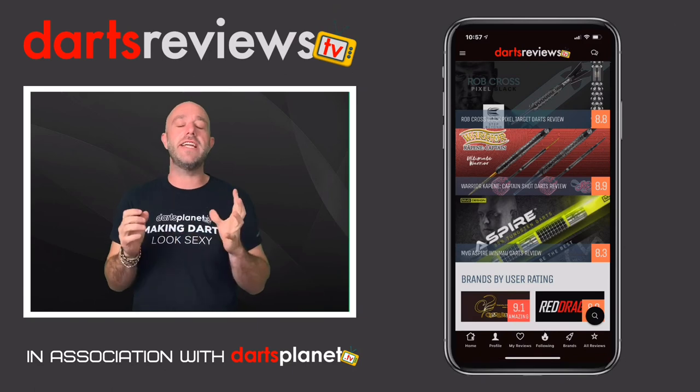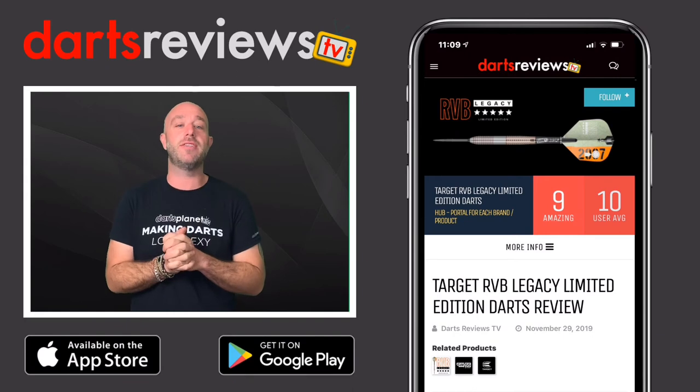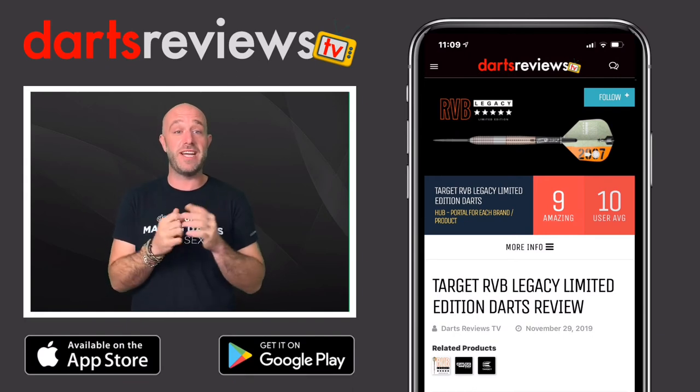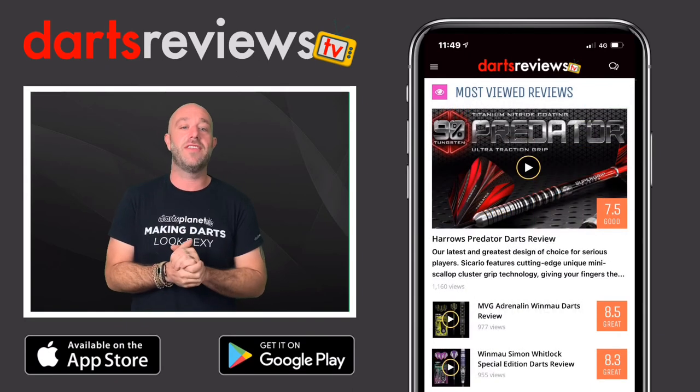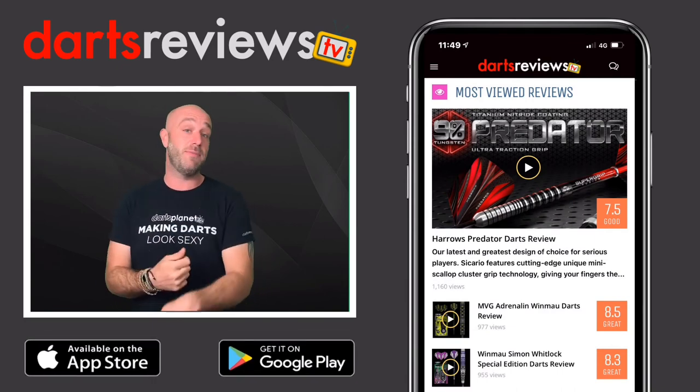I really hope you enjoyed this review and it's helped you in some way. Make sure you download the Darts Reviews TV app, which is available now for free on the App Store and the Google Play Store. And before you go — have you missed this review?